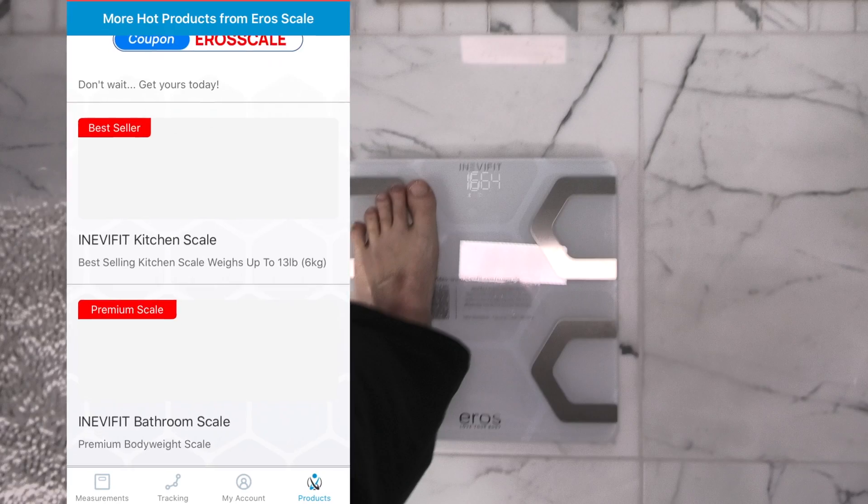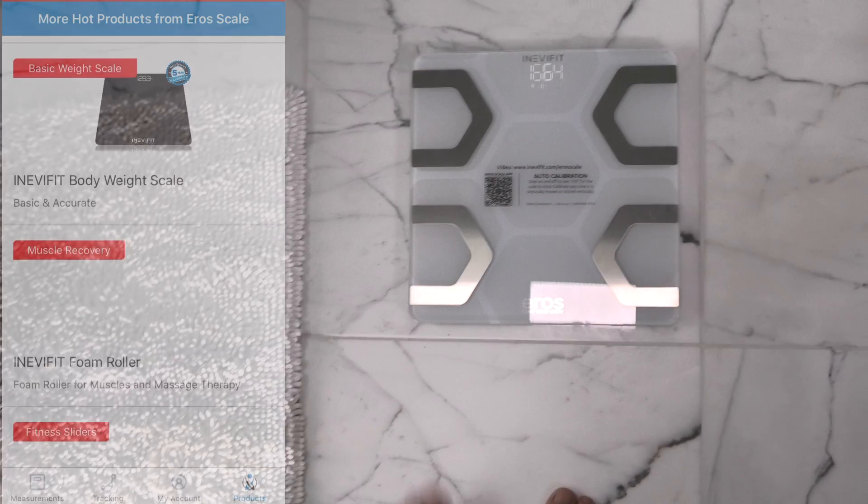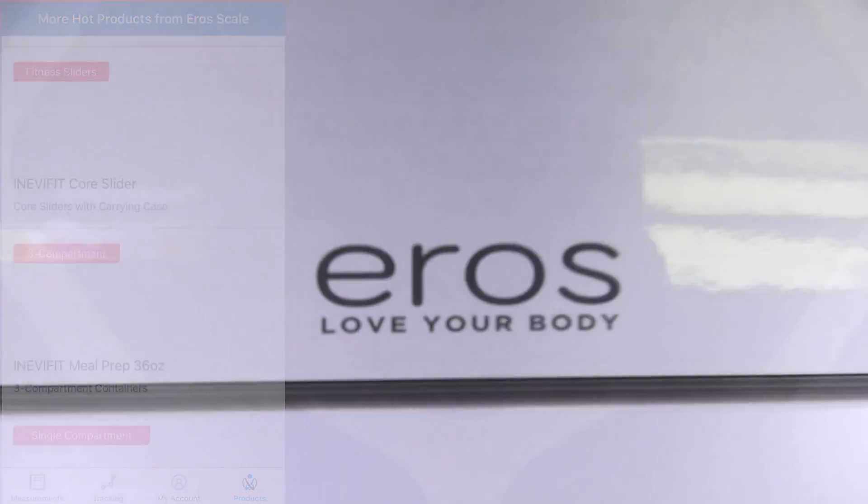So this was the Aeros Smart Body Fat Scale. If you have any more questions or comments, please leave a message below, and don't forget to check out my other videos.